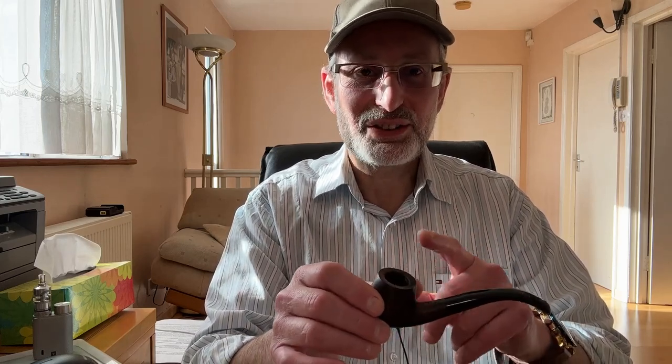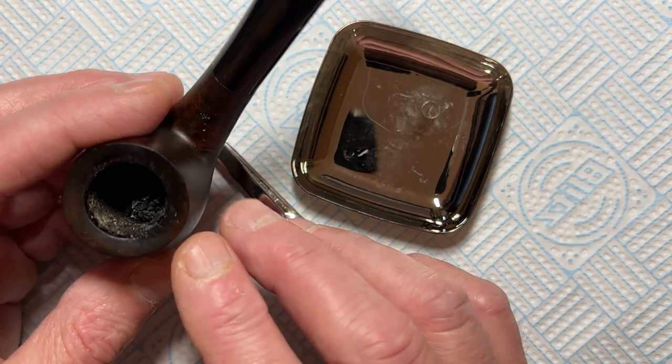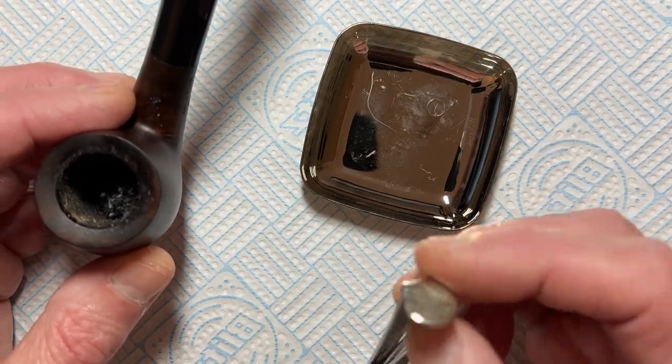Each tobacco leaf has got a different flavor, different nuance, a different note. It is the most pleasurable experience when you do it right — just slow down. So the pipe is done. Let's go and clean it now, and I'll show you a few more tricks about what to do with the ash. The ash is useful for a few things.